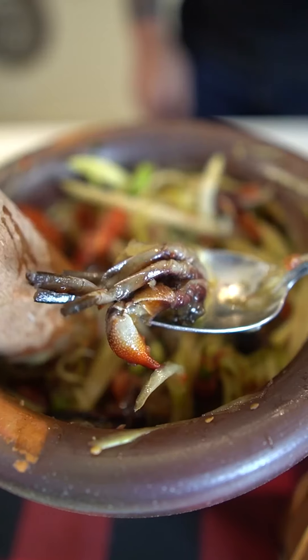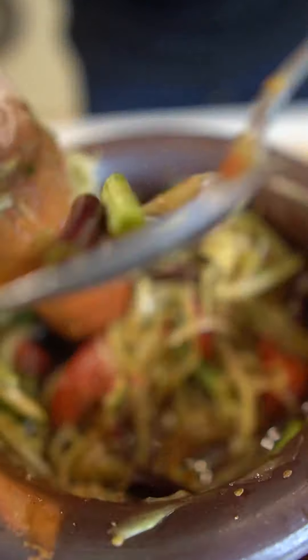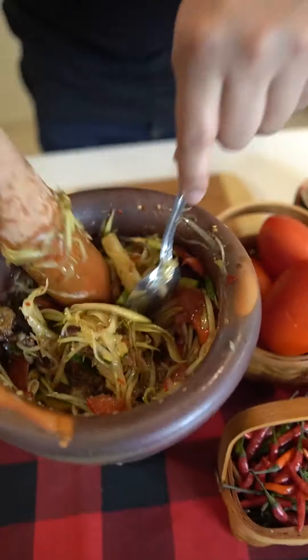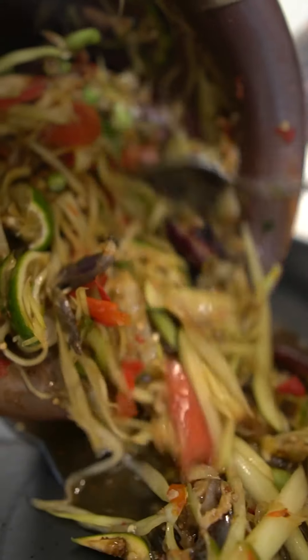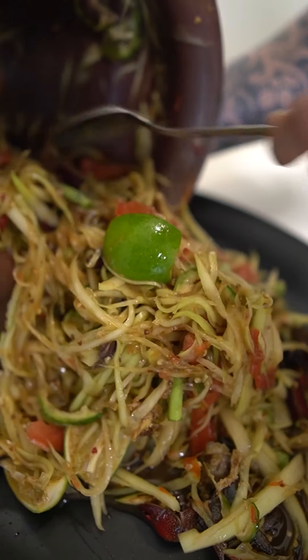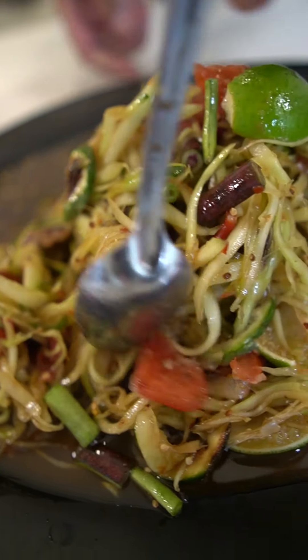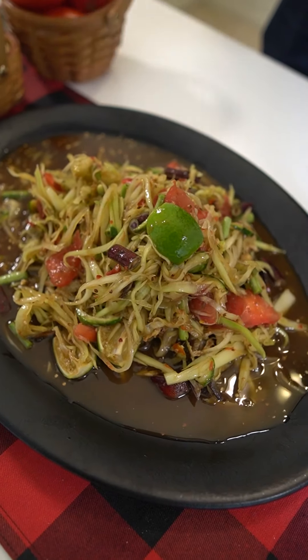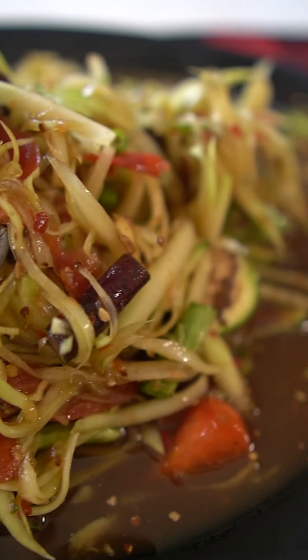I also like to add salted crab. Continue smashing and blending everything in — look at how juicy that is! Let's plate it. Wow, that is so juicy. Papaya salad is great for appetizers and makes great snacks, perfect for birthdays or any special occasion. Look at how juicy and beautiful it looks — I wish you guys could have some. Alright guys, let's eat!